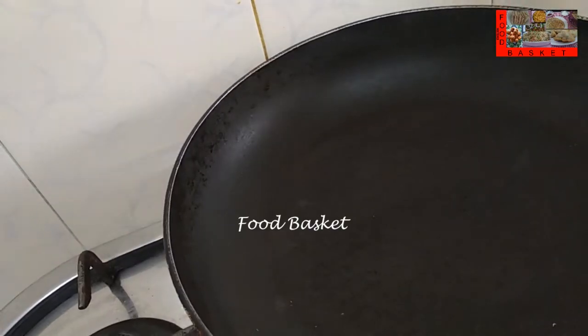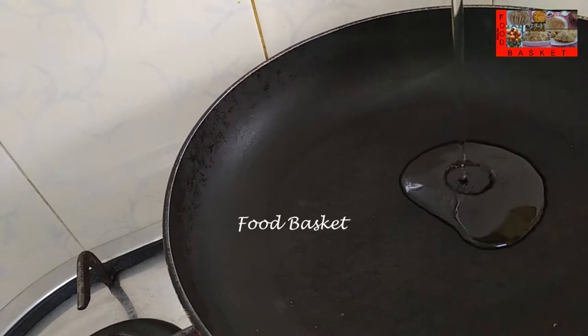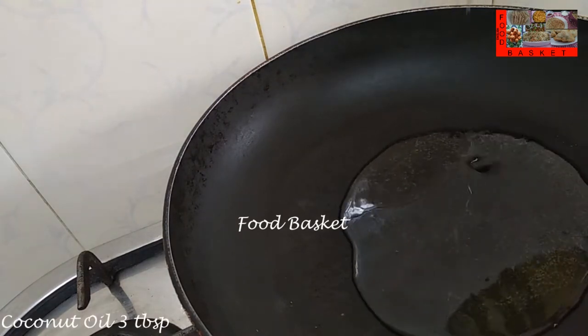Then I have taken an onion and a tomato, I have chopped them fine. Let us heat a pan, let us add 3 tbsp coconut oil.